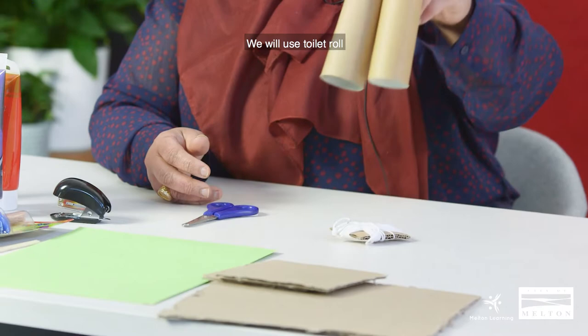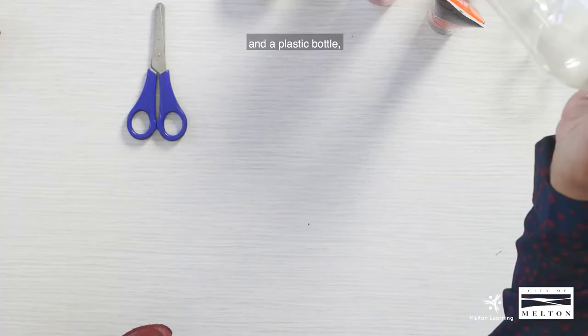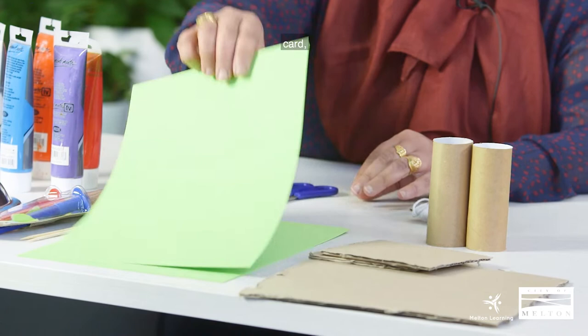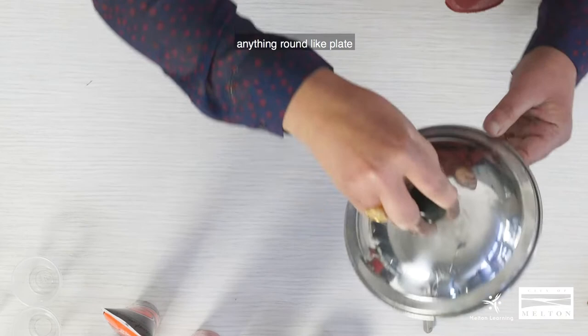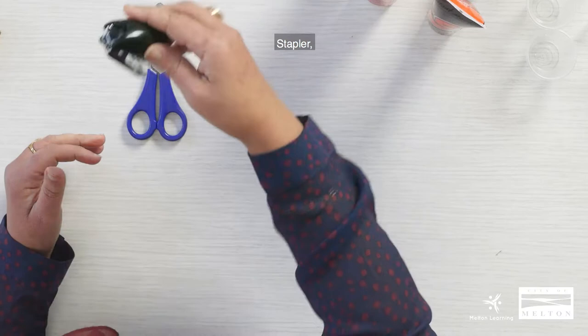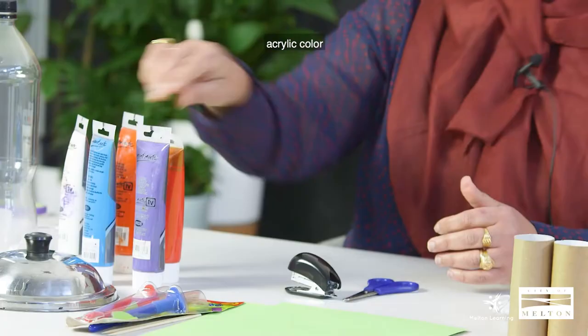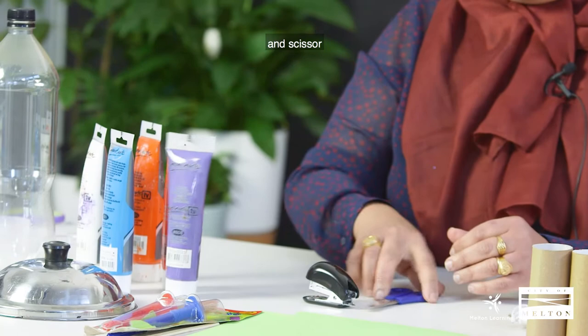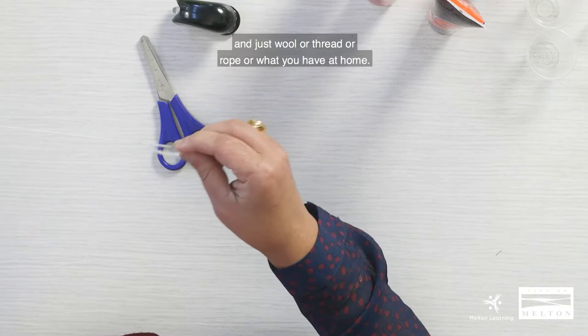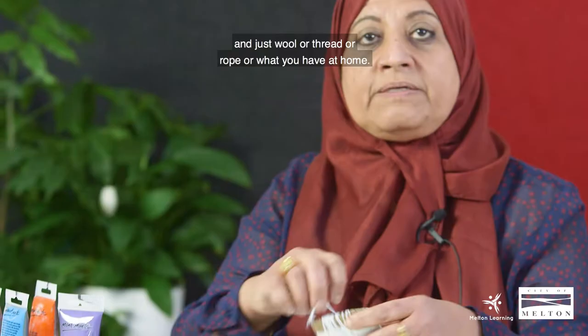Today we'll do the bird feeder. We will use a toilet roll and a plastic bottle, cardboard, card, brush, something round like a plate or pot cover, a stapler, acrylic color, scissors, and wool or thread or rope — whatever you have at home.